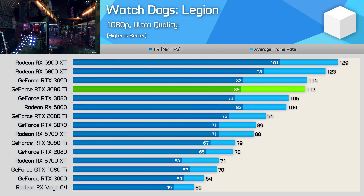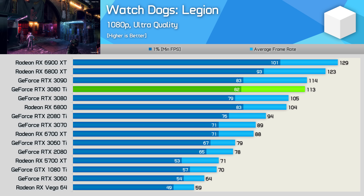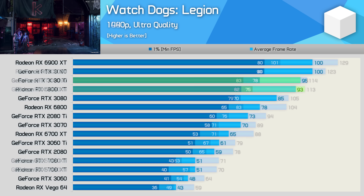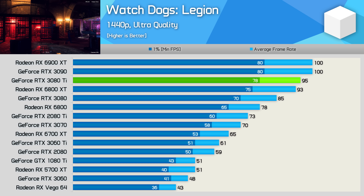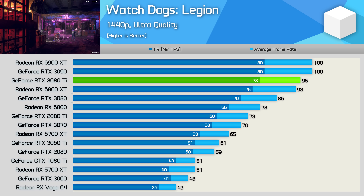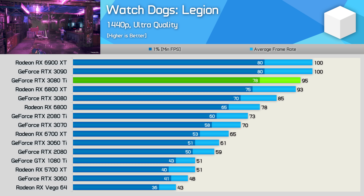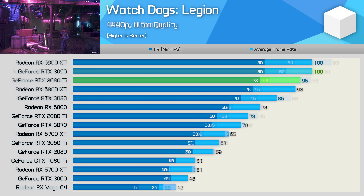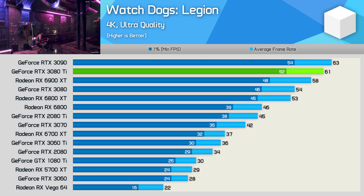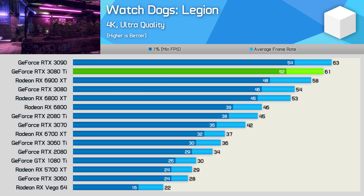Moving on to the Watch Dogs Legion results, we find more of the same — the RTX 3080 Ti is basically an RTX 3090 with half the VRAM. The 3080 Ti did slip behind the 3090 at 1440p, though it was still only 5% slower and 12% faster than the RTX 3080. At 4K the 3080 Ti was just 3% slower than the RTX 3090 and 13% faster than the 3080, making it just 5% faster than the Radeon RX 6900 XT.